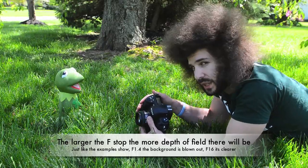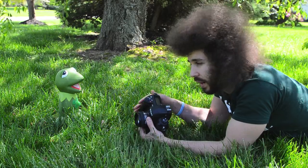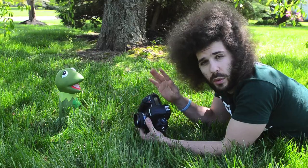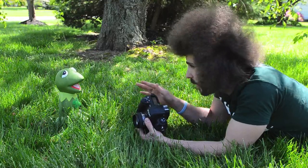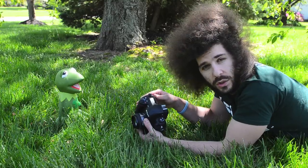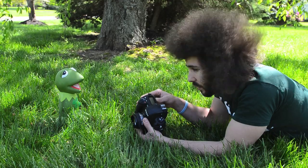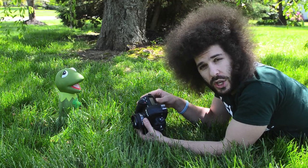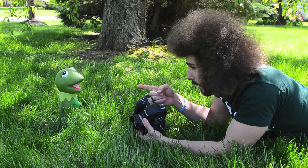That's really it. I want you guys to go try this outside. Get down on the ground, sit in a chair — whatever you need to do. Find anything you can shoot, get close to it, focus on it, and see what happens to the background. It doesn't matter what lens you have; even if you have an 18-55, you're going to see the same effects happen. So get out there and shoot. I hope this helps you out. Jared Polin, Fro Knows — don't forget about Kermit the Frog!